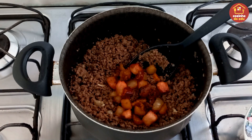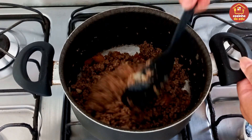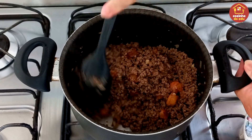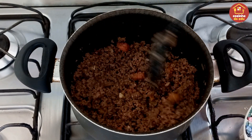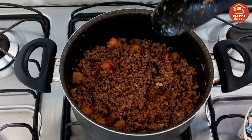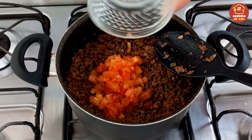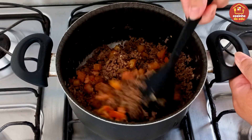E depois que a gente desligar e esse recheio amornar um pouco, a gente vai colocar um tomate grande picadinho. Por que não coloco o tomate agora? Porque ainda está cozinhando, e se eu colocar o tomate agora ele vai derreter, vai sumir. Então eu deixo amornar um pouco pra depois misturar — assim ele termina de cozinhar no forno, no meio da nossa massa. Um tomate grande com pele e semente, tudo, sem tirar nada.